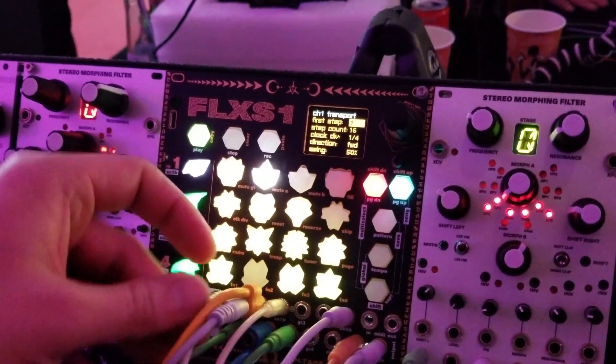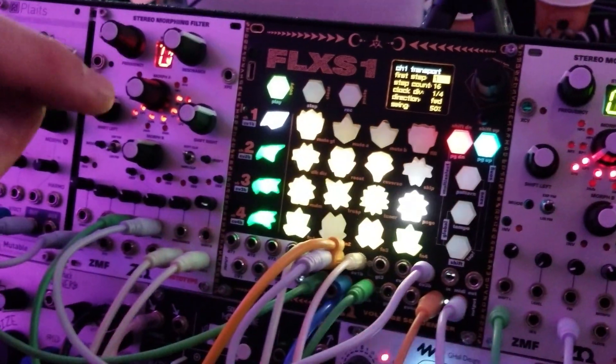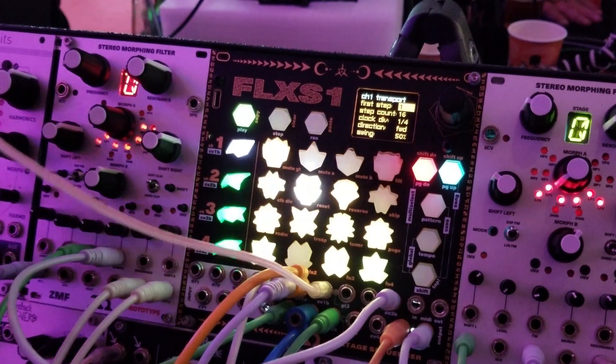Each channel has a gate output, a pitch CV output, as well as a modulation CV output. What's fun is that the modulation CV output can actually send LFOs or envelopes.